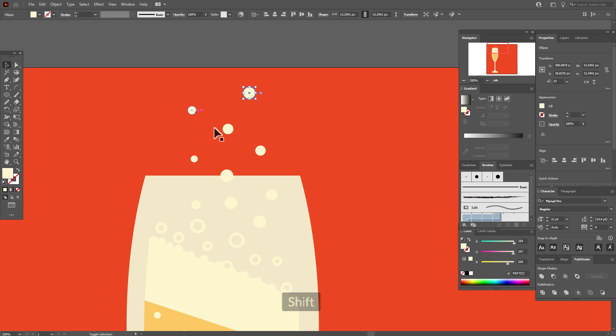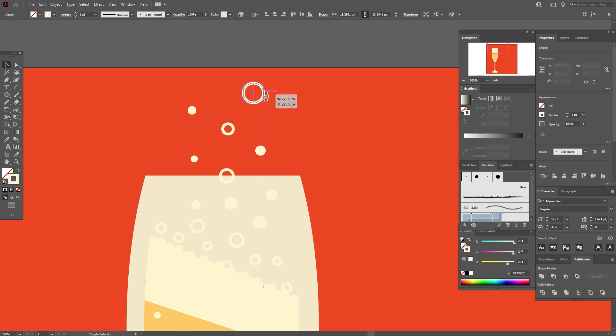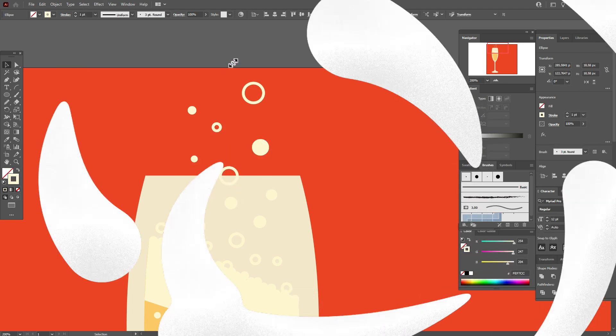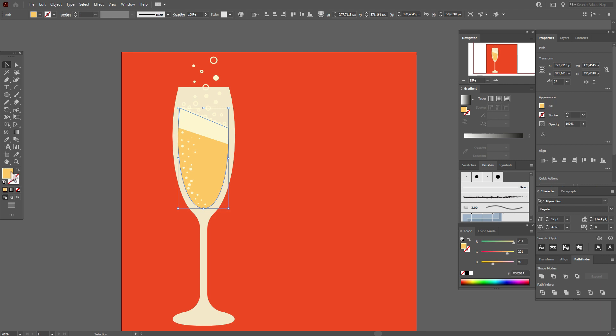Select some sparkles and change the fill to stroke, then apply this brush. Of course, you need to change the size of the sparkles — some can be bigger, some can be smaller.